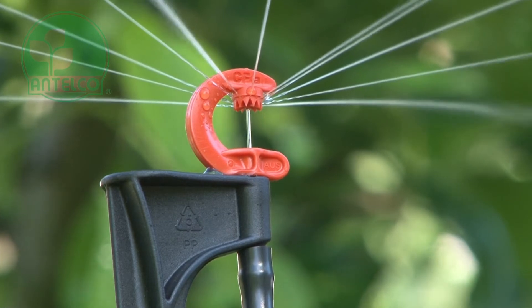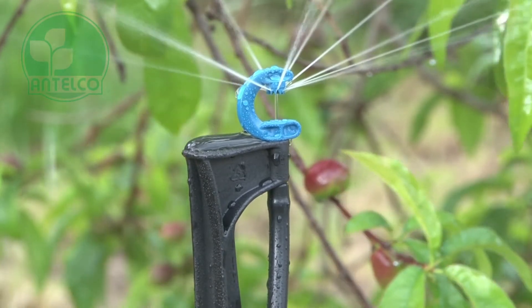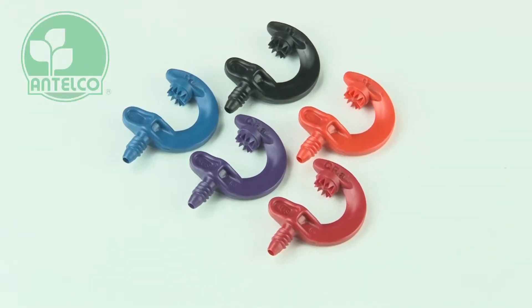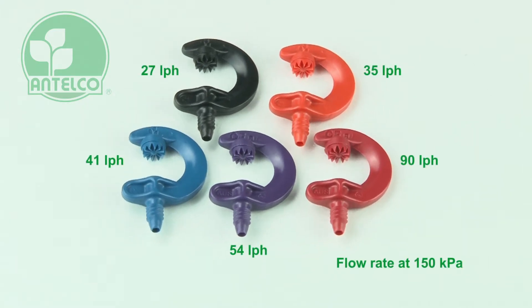The Antelco CFA Ag Spray is a low maintenance open spray jet specifically designed for orchards, vineyards and horticultural crops. CFA Ag Sprays are available in a choice of 5 colour coded flow rates, providing from 27 to 90 litres per hour.